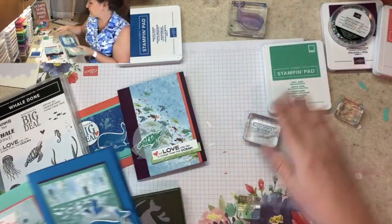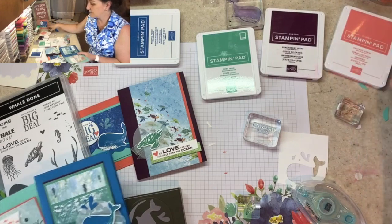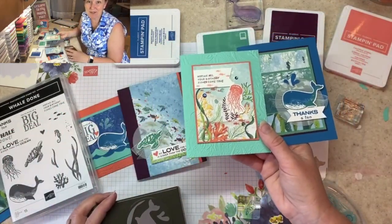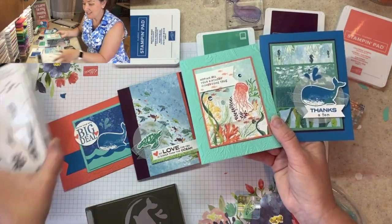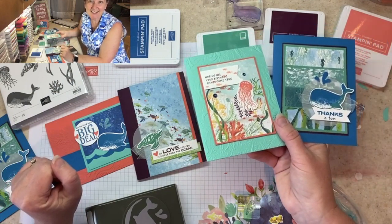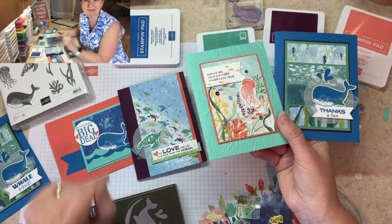To make the cards exactly as designed, you'll want the stamp set, the coordinating whale punch, and the ink colors we used: Pacific Point, Just Jade, Blackberry Bliss, and Calypso Coral. Lots of fun opportunities this month — anything punny makes me happy! Thanks so much for watching and I look forward to sharing more projects with you soon. Happy stamping!